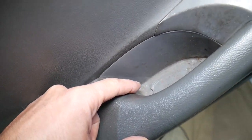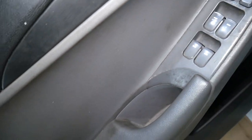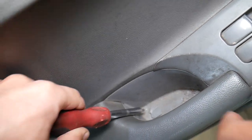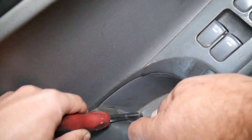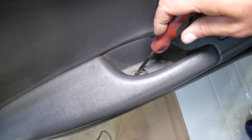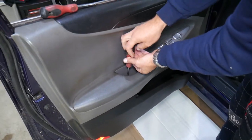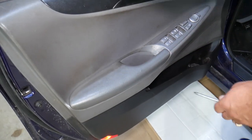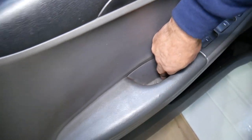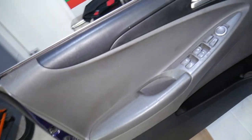There is one more screw that's hidden. For the 2010–2015 generation, it's a pretty simple design — there is one cap right here in the handle. Get a flathead screwdriver and pry it up. Then use another screwdriver to remove the screw underneath. Pull that screw out to make sure it's no longer holding the panel.